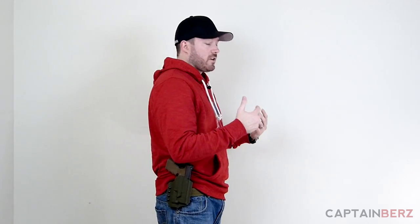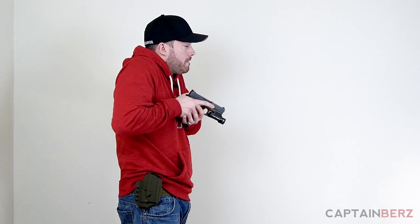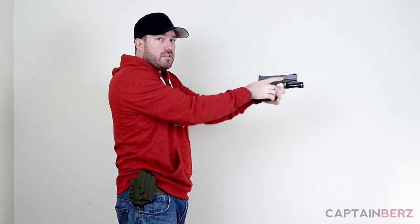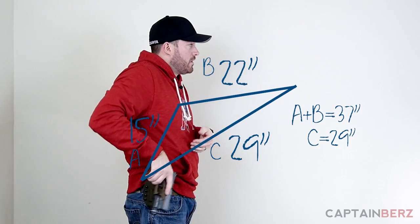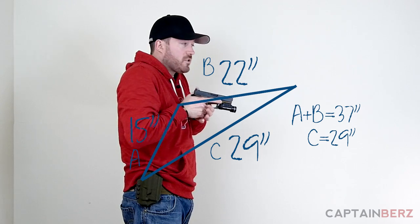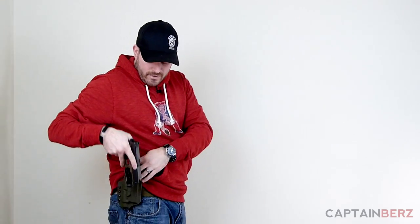I have a side profile here to show what they're talking about. The tactical draw stroke is basically presenting the weapon up and then presenting it out. For me, the distance from holster to first position is 15 inches, and from that position forward is 22 inches, so in total you're looking at 37 inches of distance covered for that draw method.